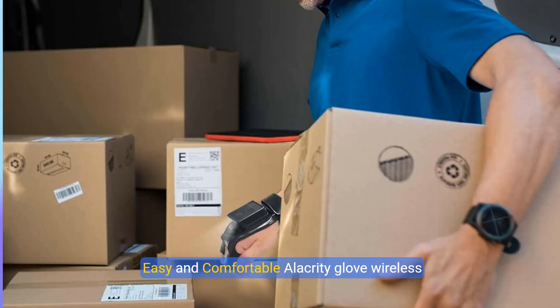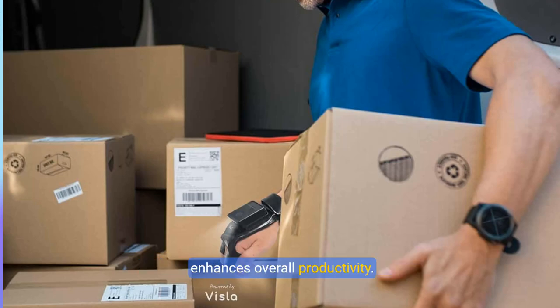Easy and comfortable. The Alacrity Glove Wireless Bluetooth Barcode Scanner features a wearable glove design that allows you to scan barcode data in real time while wearing it on your hand. It frees your hand, increases job efficiency, and enhances overall productivity.